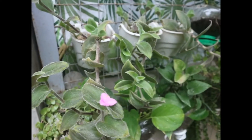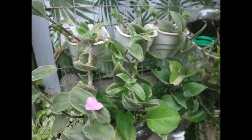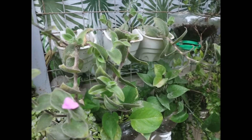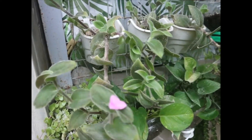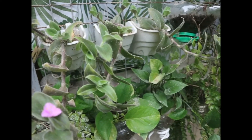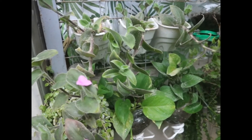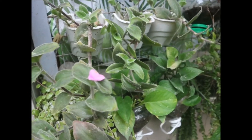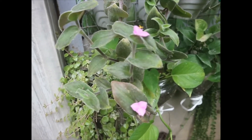Meron po akong tripats na nakalagay dito ng spiderwort. Madali lamang pong alagaan si spiderwort. Ayaw niya po sa direct sunlight. Bright shaded area lang po itong si spiderwort.